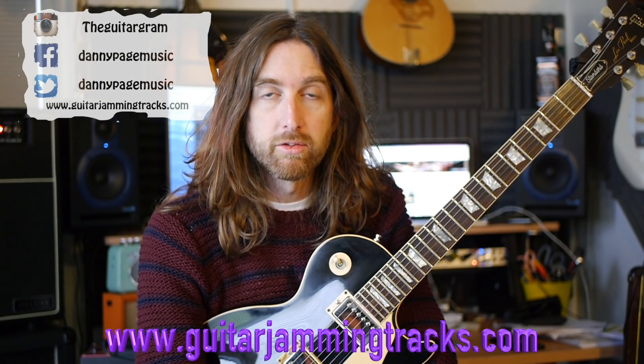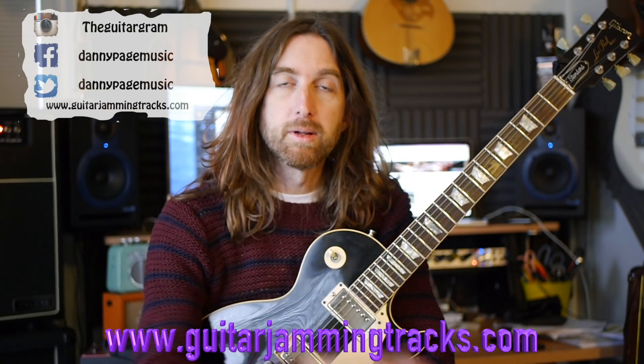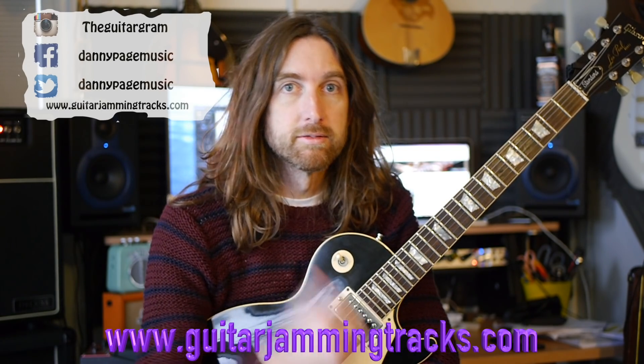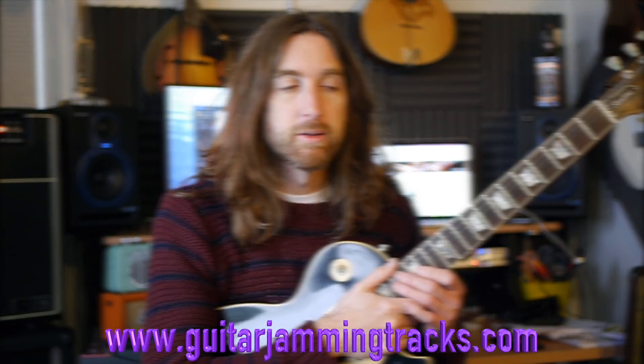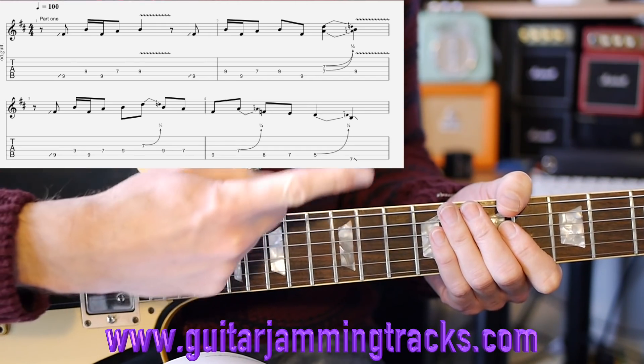Without rambling on too much, I'm going to play it for you now. I'll play both of them - part one first, then I'll play that a few times, and then part two a few times, and then I'll break them down.